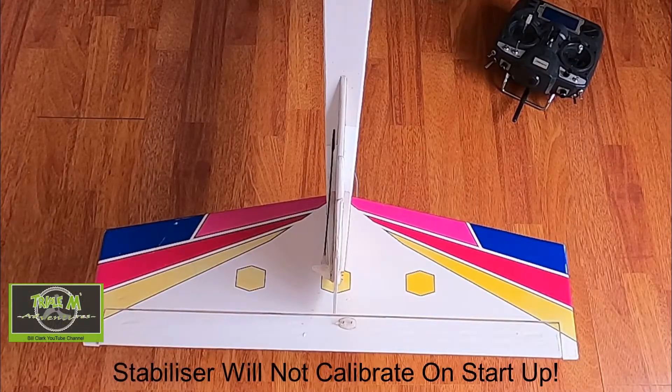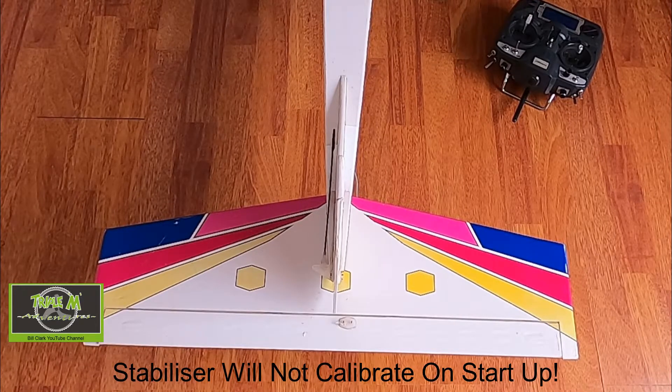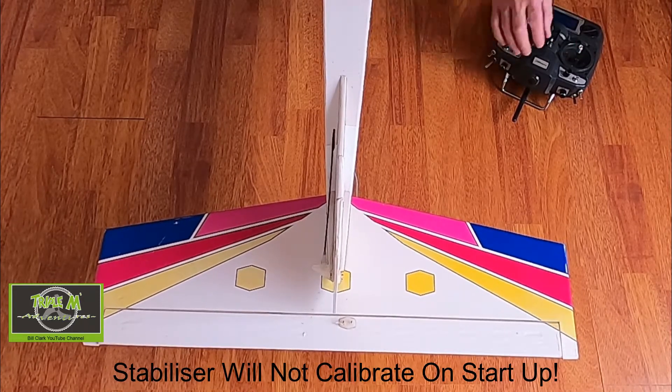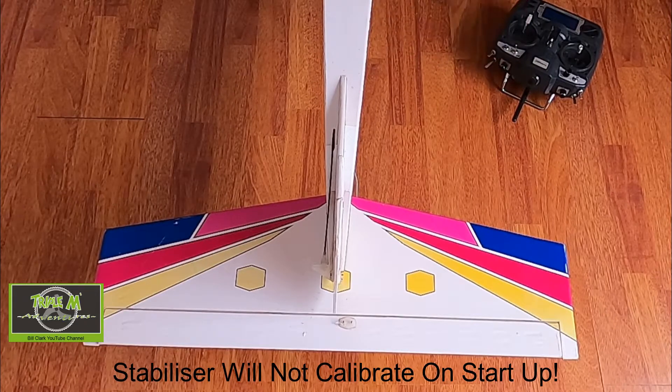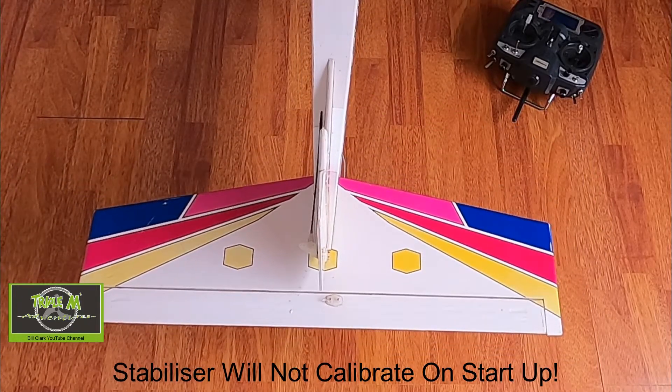What I did was bypass the rudder and put it directly into the receiver. When I plug the airplane in now, I get a constant blue flashing light on the stabilizer because it won't initialize. That light needs to go off — it means it's still trying to calibrate itself and just keeps flashing. If I switch into stabilization mode, nothing will happen.